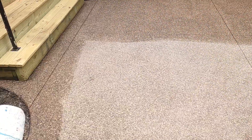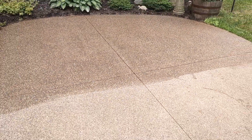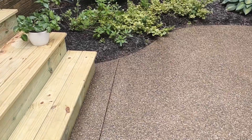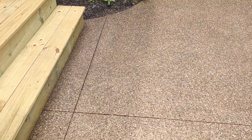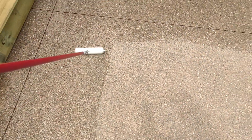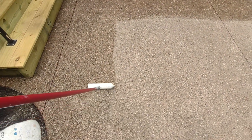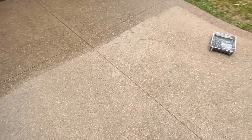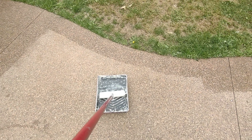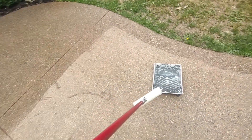You can see the difference and it'll dry real nice and glossy like that — it'll make it always look like it's wet. Great stuff. It's like an epoxy, seals it right up.